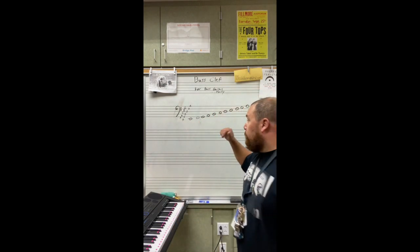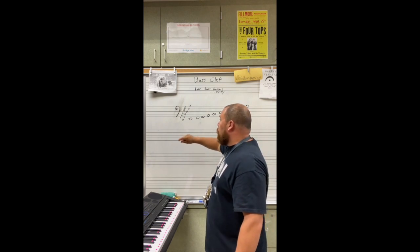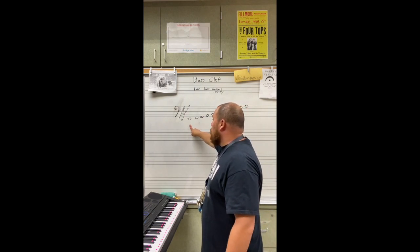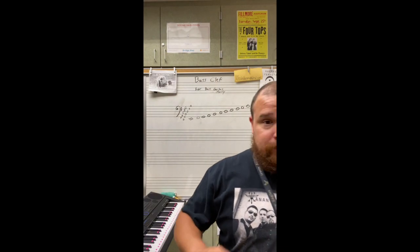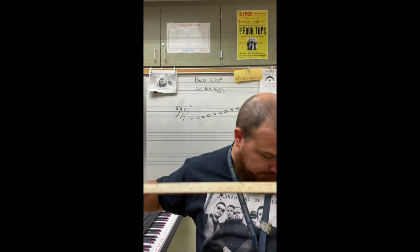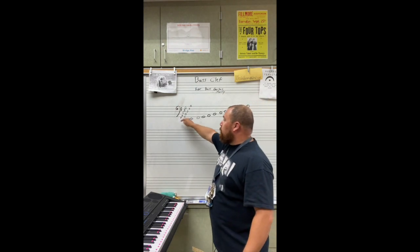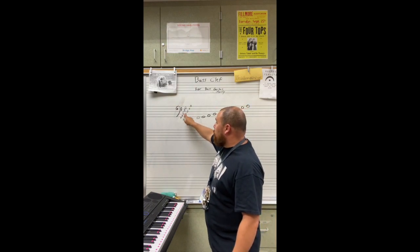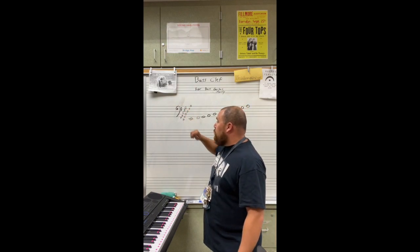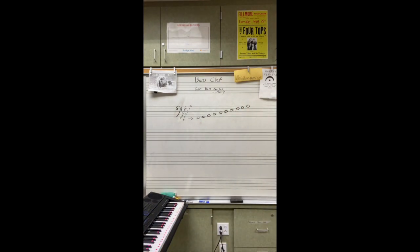So let's take a look at what we got. FACE does not line up. Once again, we do not have a line through our FACE. There is no line through our FACE. FACE has just been moved down one line because before in treble clef it was F, A, C, E. So we drop FACE down a line. That's one of the differences between treble clef and bass clef.